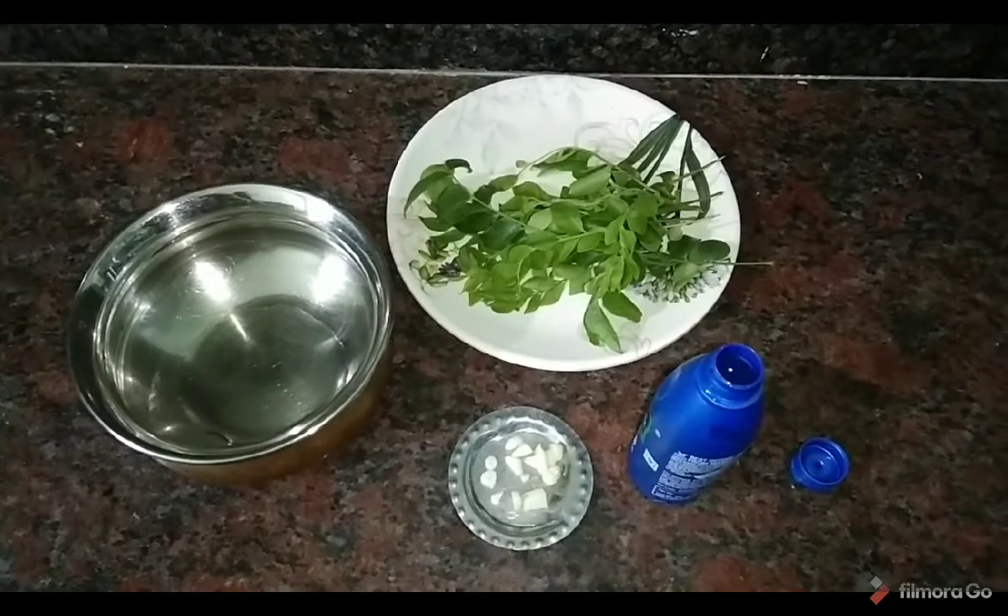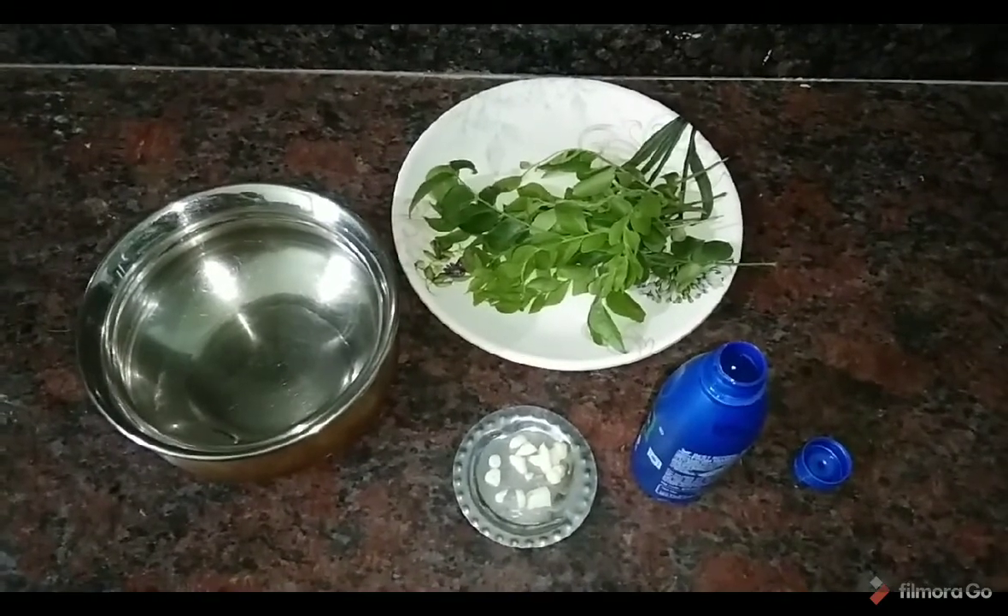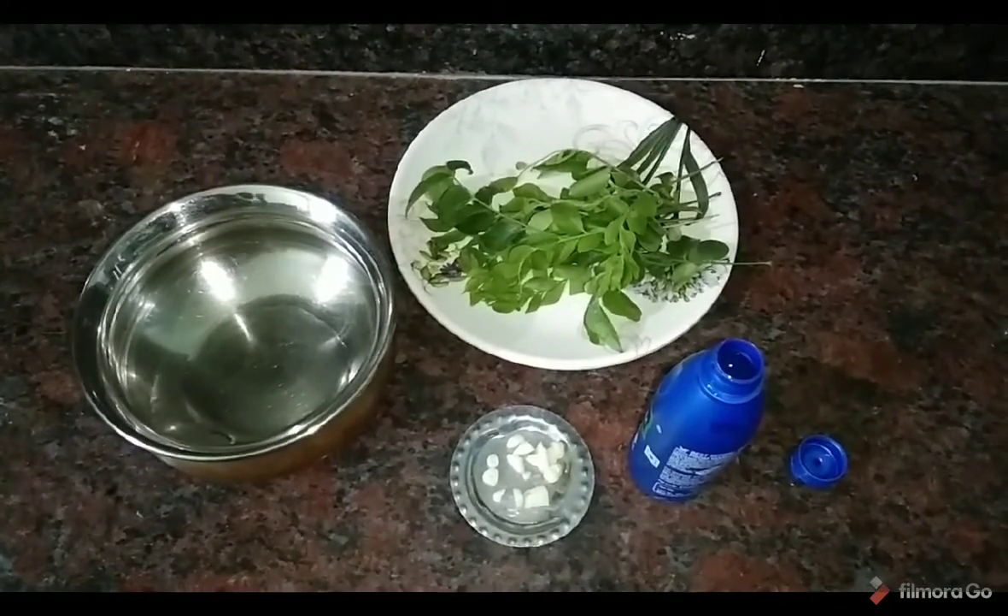Hi friends, welcome to our channel! So today, we are going to cut the curry.